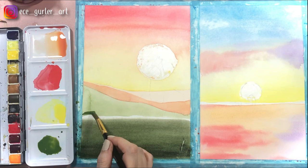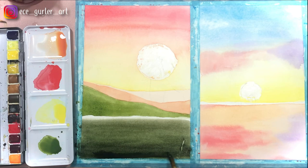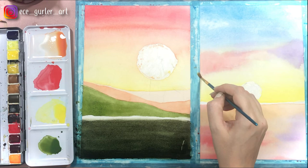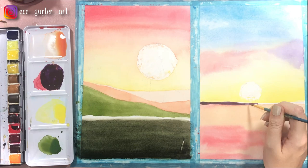Now my first paper is ready so I'm going in with my darker green and darkening up the grass area a little bit as well. On the second landscape I still want to create the water effect, so I'm going to add more colors later to give the wave effect. Now I'm adding the landscape with violet color — beautiful violet — and some more clouds in the distance.